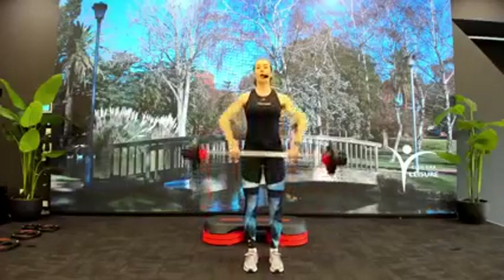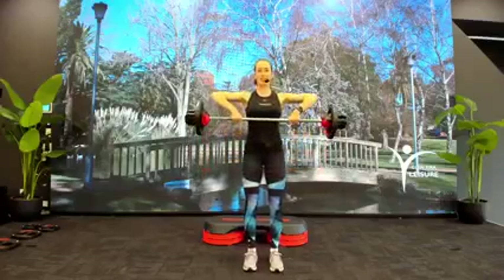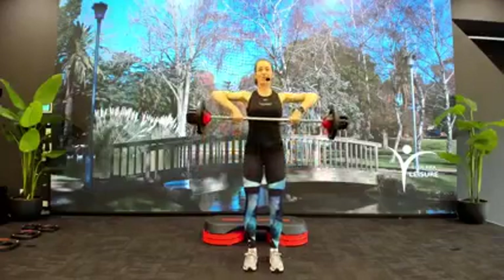Upright row — quick hold, slow down. You want your bar to stop at lower chest, elbows out high and wide. One more time.